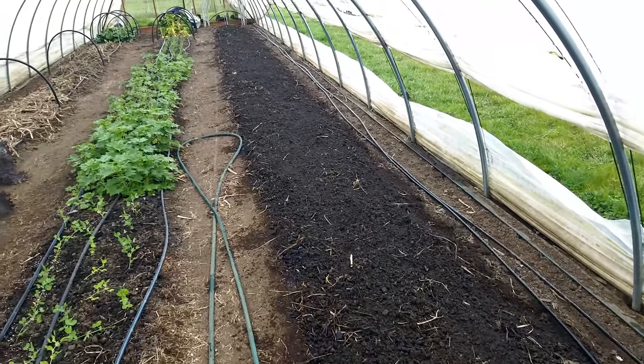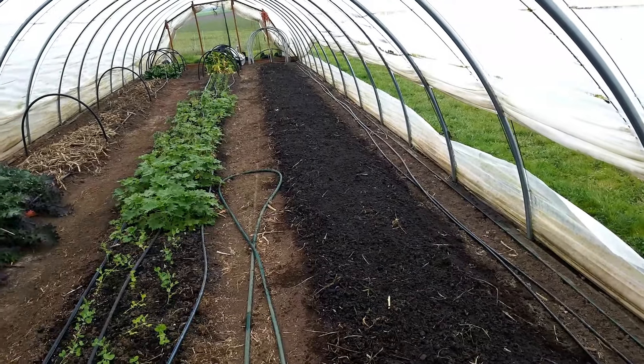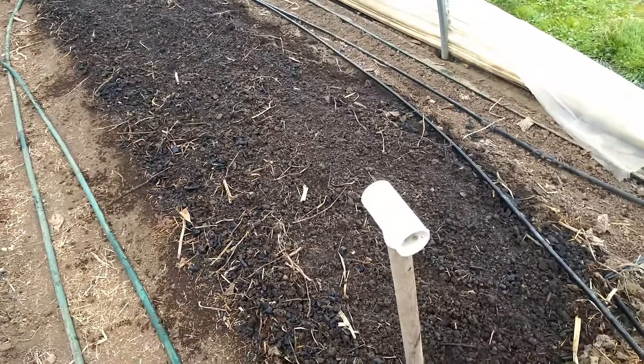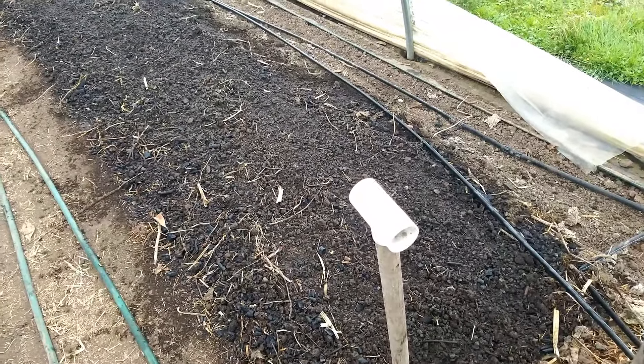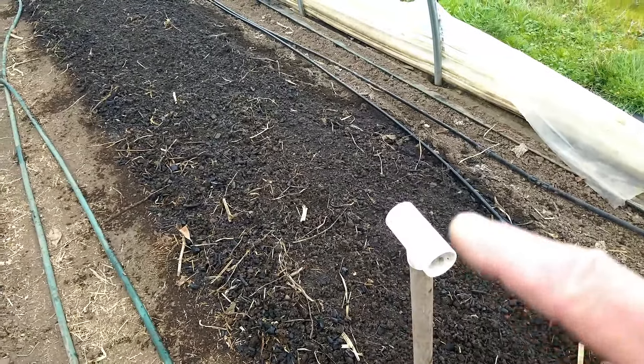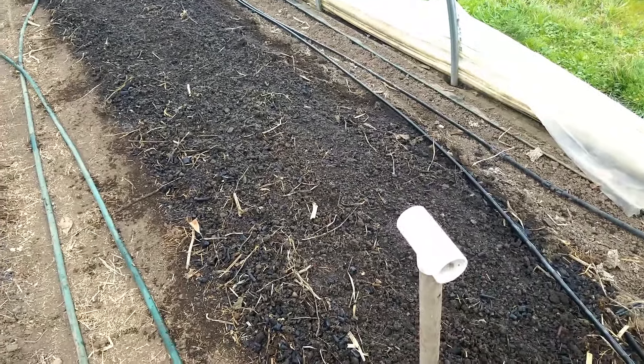This bed for the onions is going to be approximately 60 feet long, maybe a little longer. We're going to plant in three rows, which gives us enough room to use a collinear hoe if we have any weed problems.